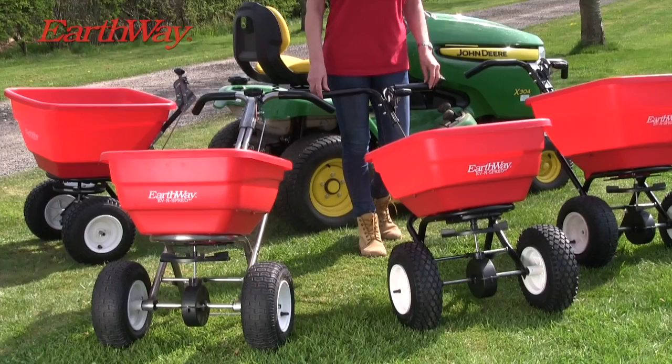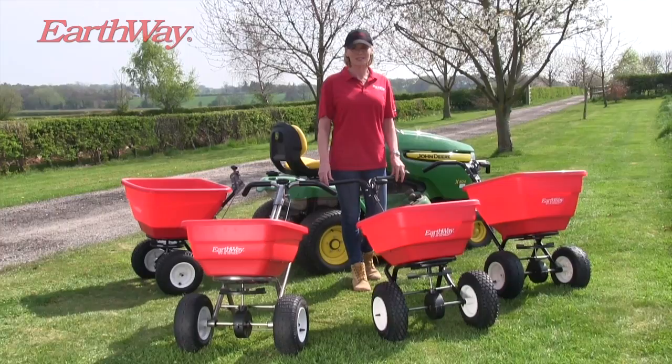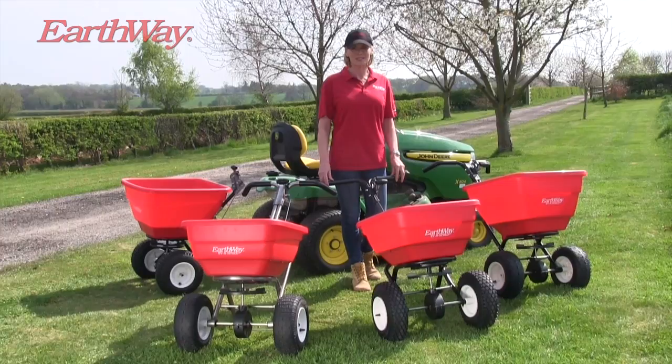The new Flex Select is the first multi-purpose, multi-adaptable spreader, superior in every sense to its competitors and predecessors — simply the best range of spreaders money can buy.